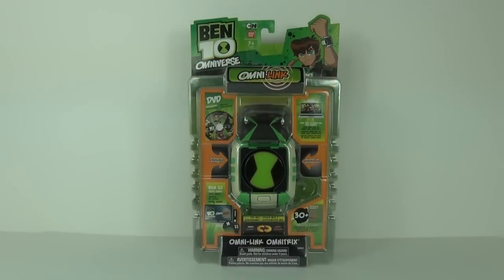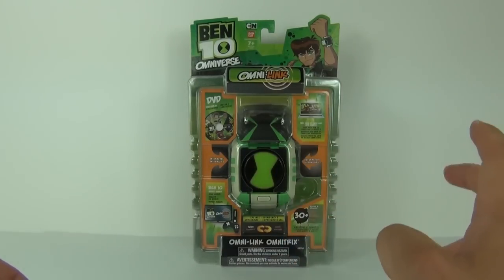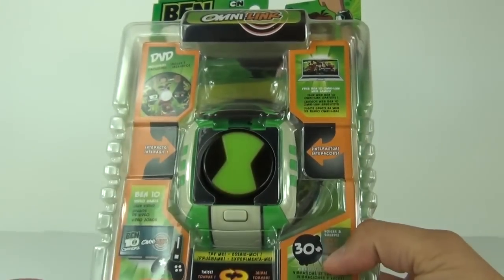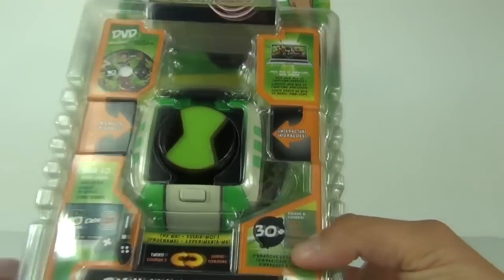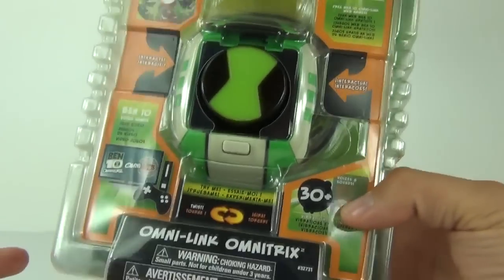Hey guys, welcome to Toy Review TV and a very exciting Ben 10 Omniverse toy review. It is finally out — the Omni-Link Omnitrix. It is available to purchase for $29.99 here in the UK, and you can operate it from the front but you can't do much else other than push the centre in and release it by pushing that button. This does come with 30 plus voices and sounds, so there is a lot involved within this.